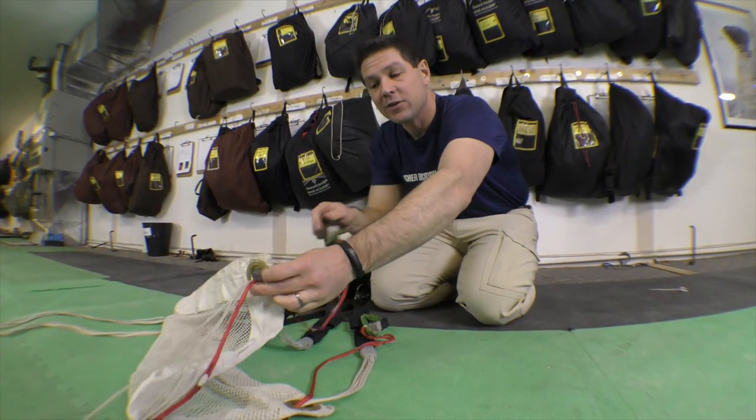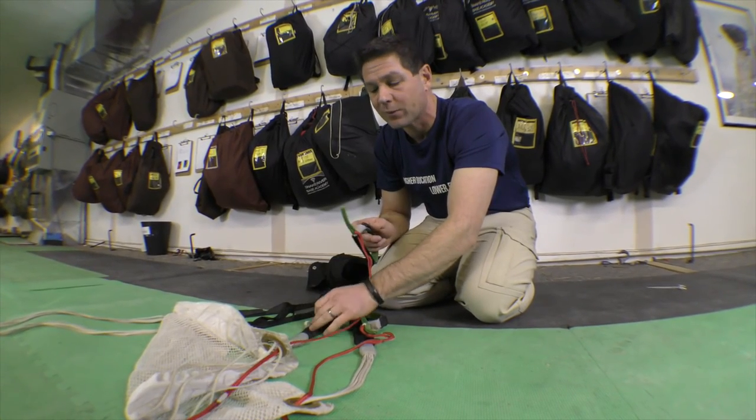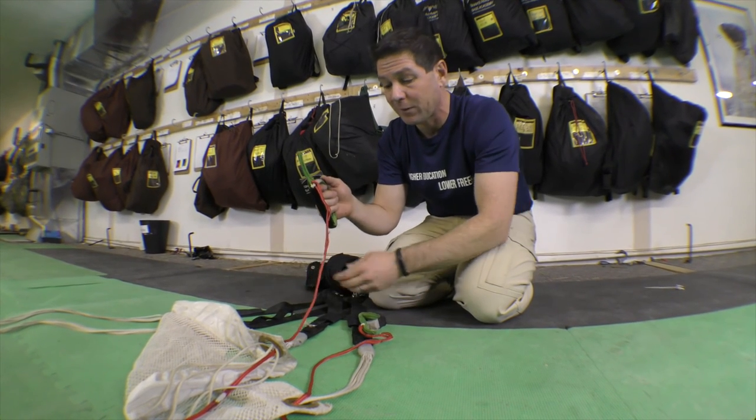Anytime that you go through the slider grommets, please make sure that you're also through the keeper rings. Although I have seen people doing it out there in the real world, this is really just an epic fail in my opinion.